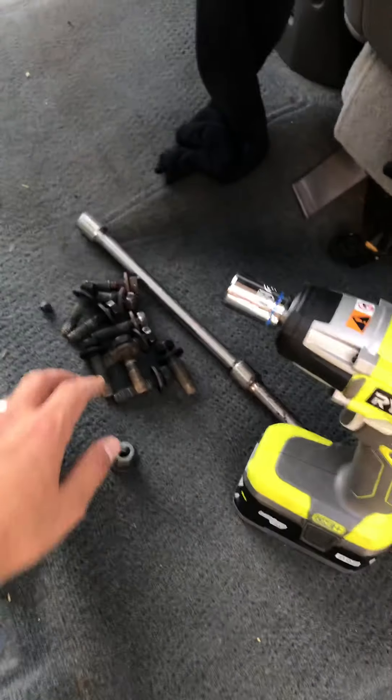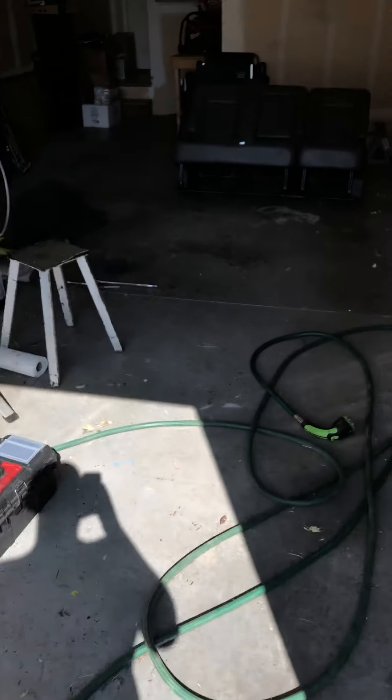There are about 10 bolts total and they're all 18 millimeter. You definitely want two people to help you — my wife helped but she had a hard enough time with it, which is why I'm doing this video.